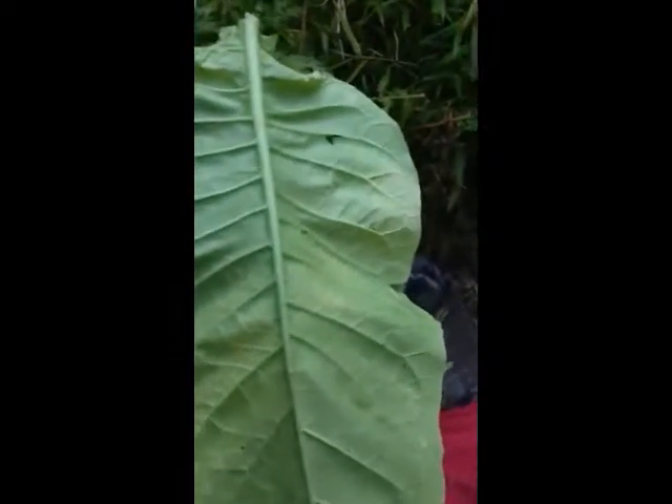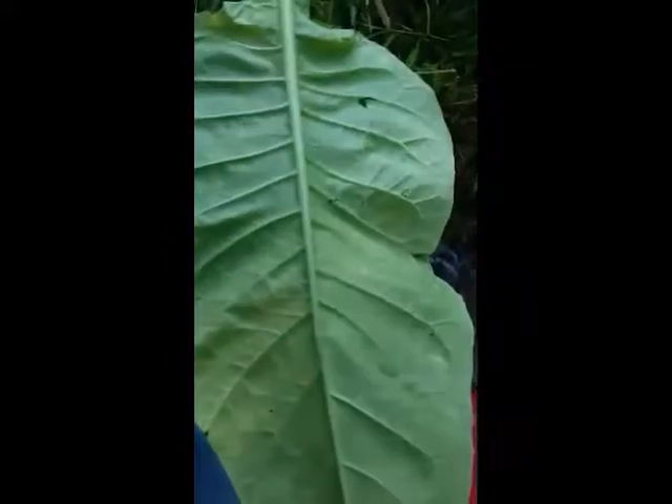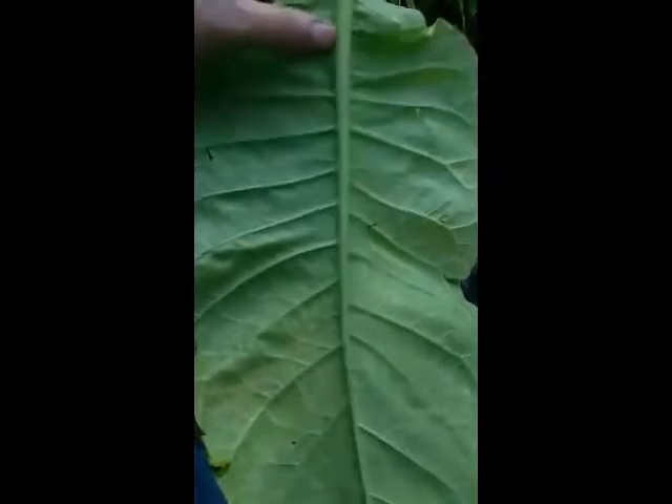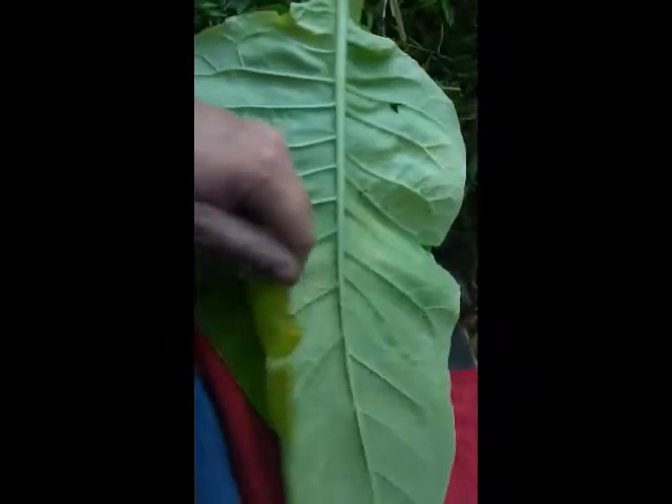I just thought I'd show you. I'm getting quite a lot of leaves. I weighed them — the smaller ones, because they're not as big as this — and there was something like just over two grams. But that's before they dry out. They'll weigh hardly anything once they've dried out. But still, it goes a long way.